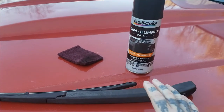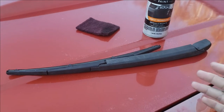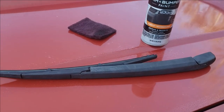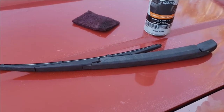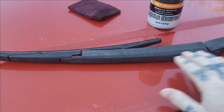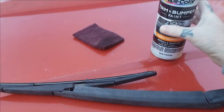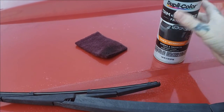Today I'm going to be taking this old windshield wiper arm. This is actually a replacement wiper for my Mitsubishi Endeavor. My buddy picked this one up from a used parts store and it's kind of showing its age — it's sun faded. You can use different color trim bumper paint on this.